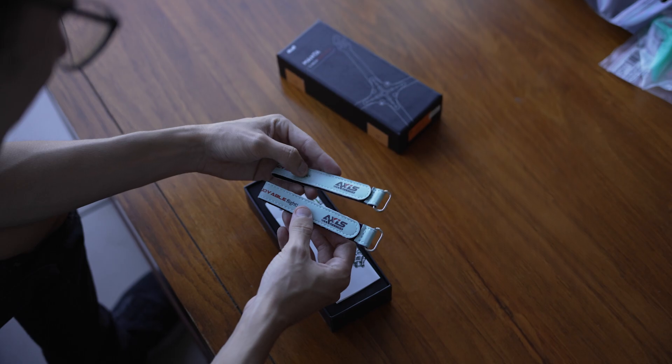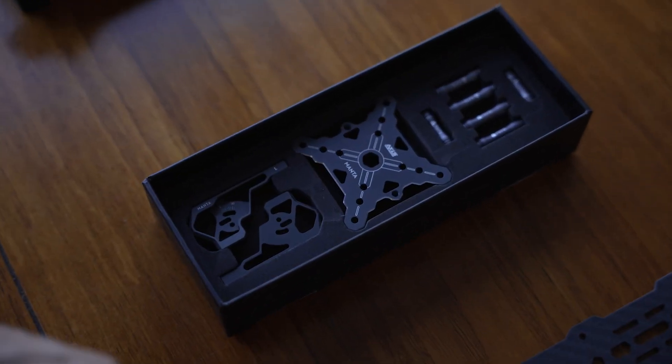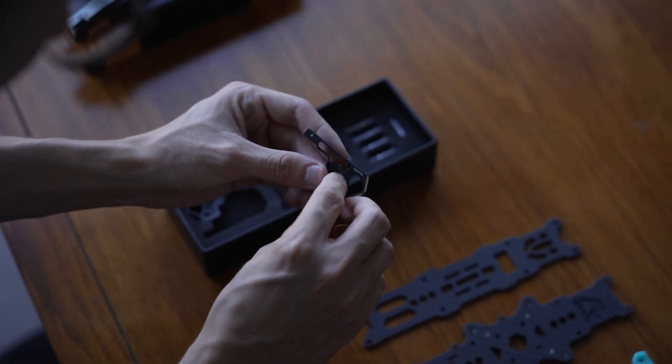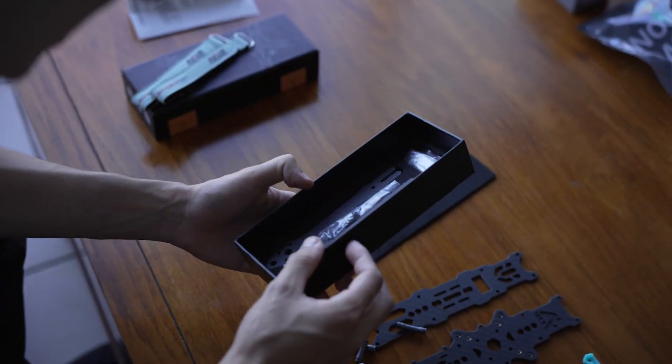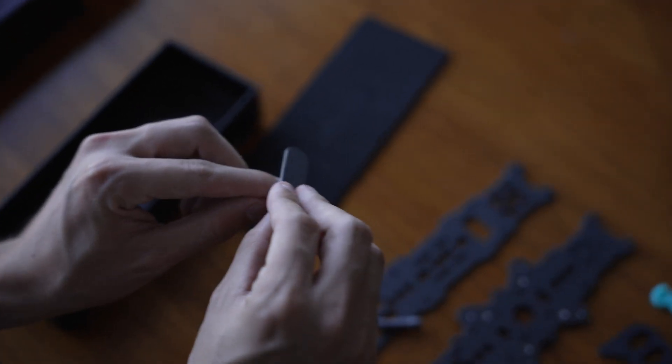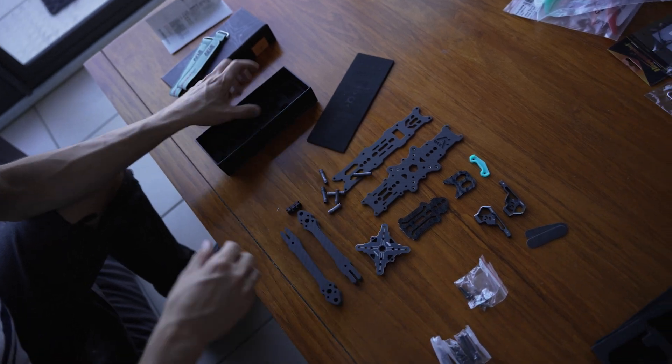It comes with battery straps - they look cooler as well, these are sick. Look at the colours, that's so cool. It shows you the degree of the camera - 0 to 30. You just feel it's good quality. There's a few layers to this - arms, everything.